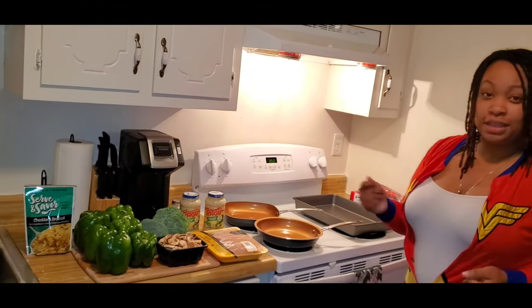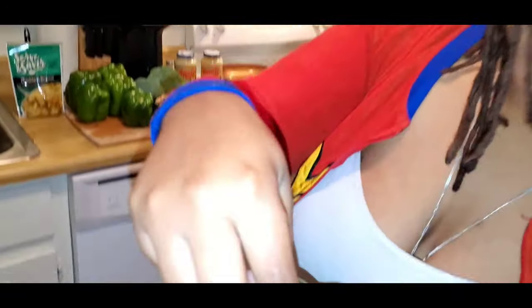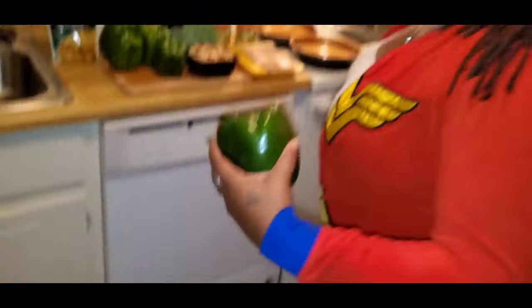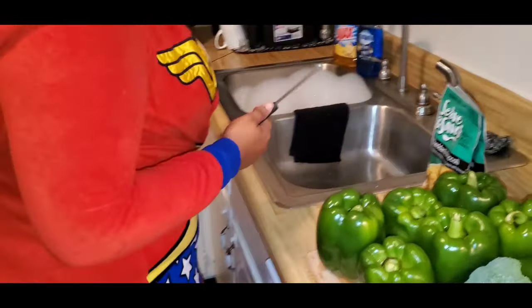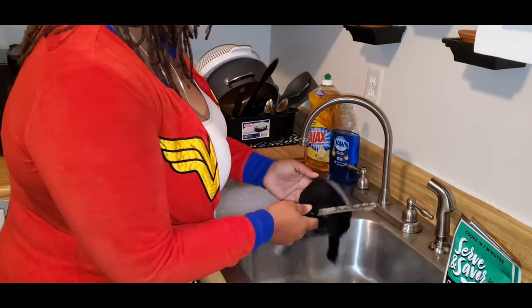First step is to go ahead and prep our bell peppers. We want to cut around it and pull the stem out, and clean the insides. Now I also have a sink full of dish water because I like to wash my dishes as I go.